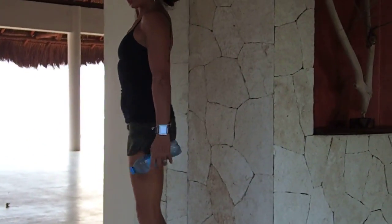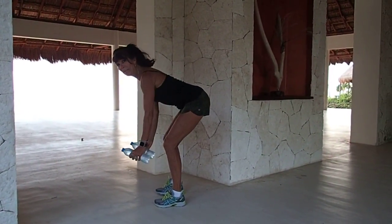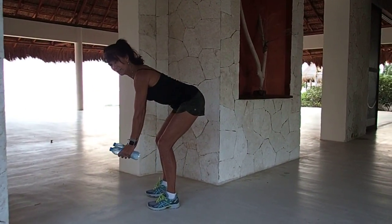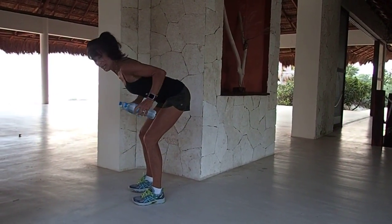That back row — big giant row, squeeze it. Notice how my elbows come nice and high. Create some back cleavage, working your postural muscles, pulling your chest apart. In four, three, two.